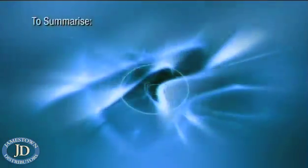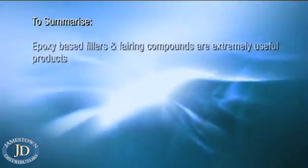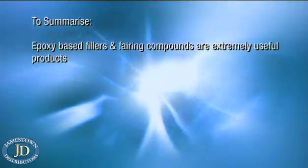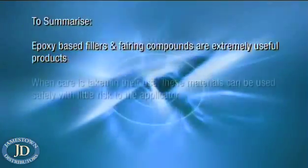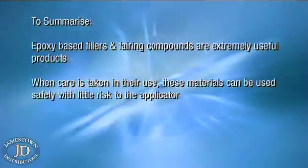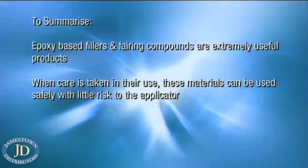Barrier cream should not be worn to protect face skin while sanding is in operation, and it should not be used in place of protective clothing. To summarise, epoxy-based fillers and fairing compounds are extremely useful products offered by a large number of companies. When care is taken in their use, these materials can be used safely with little risk to the applicator.